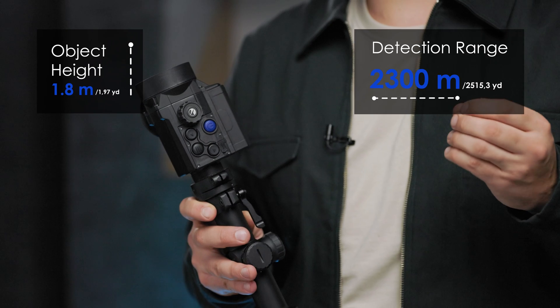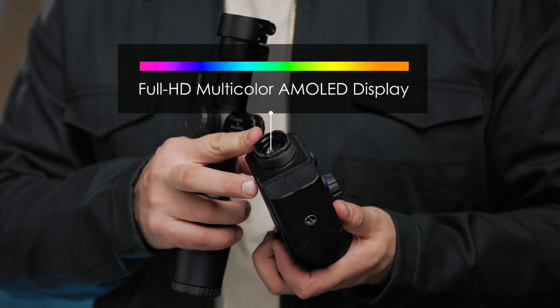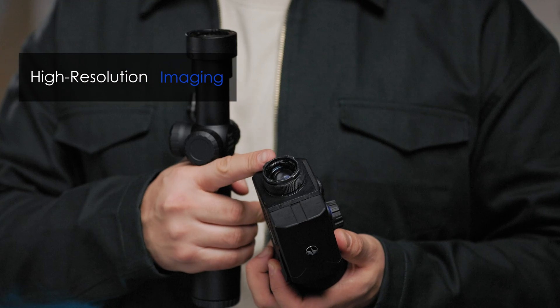A standard 1.8 meter tall object can be detected at the extra long distance of 2300 meters in complete darkness. Moreover, we equipped the new Krypton 2 with the highest quality Full HD multicolor AMOLED display. This technology ensures flawless, fluid high-resolution imaging and is power saving.